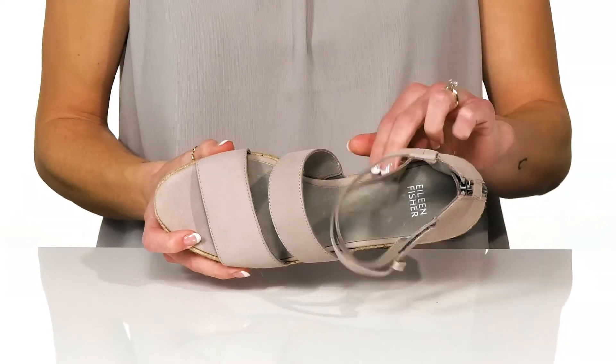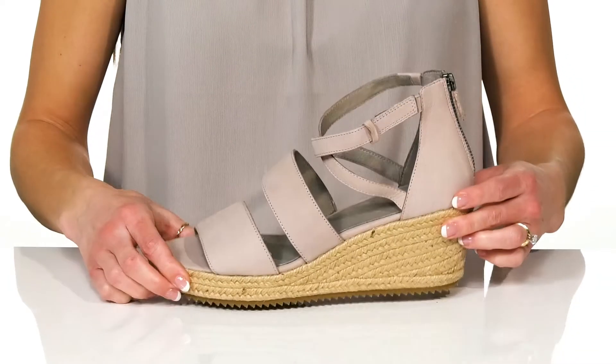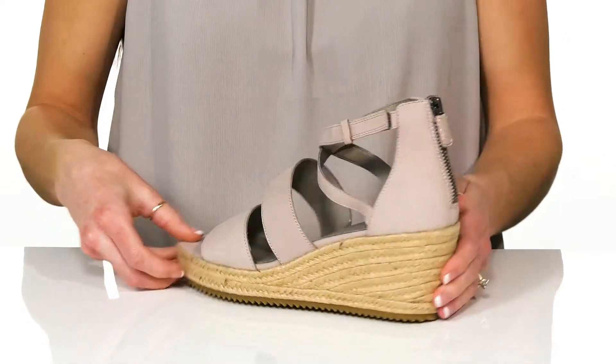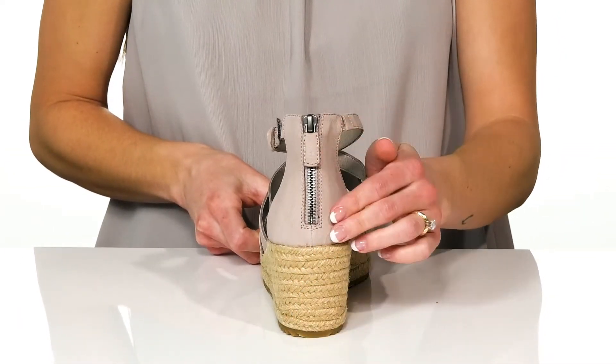You can stay super comfortable with the cushioned insole. These do have a hook-and-loop closure on the top strap, and at the back there's a zipper closure for easy entry.